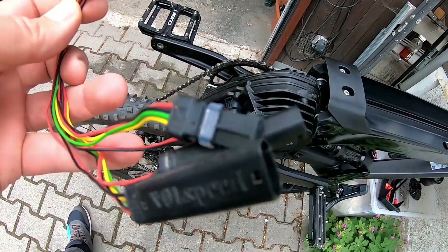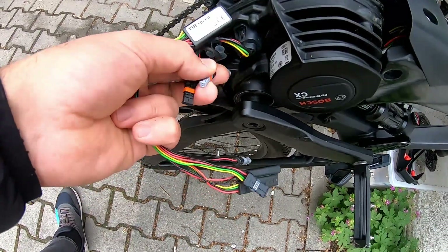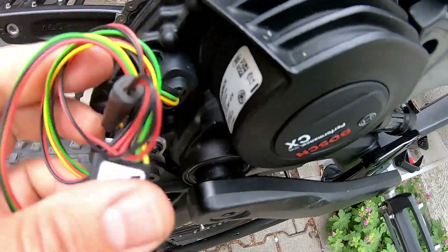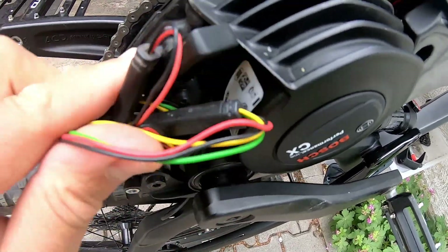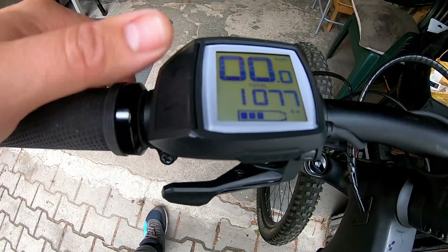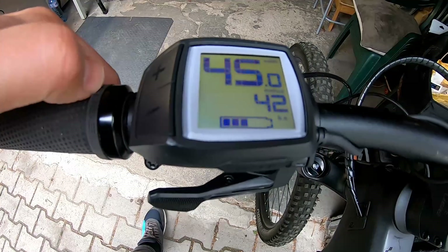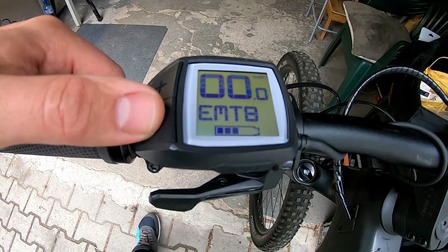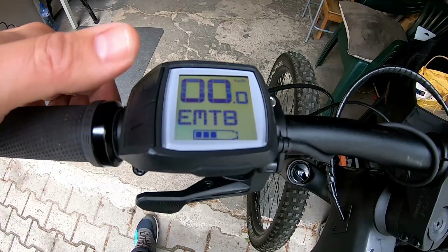With Fullspeed, the installation is absolutely identical — you have male and female connectors and you have to put them between the engine and the display/speed sensor cables. Once the chip is installed, follow the same procedure with the cables to make sure there is room for the plastic cover. Compared to Speedbox, turning the Fullspeed unit on and off is different: with the minus button, press and hold and you see 45, then press and hold again and you see 25.